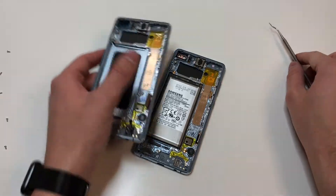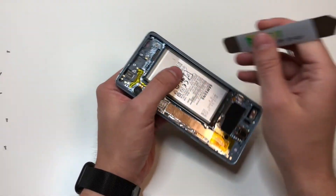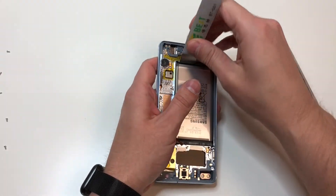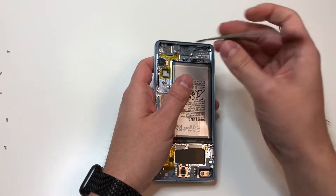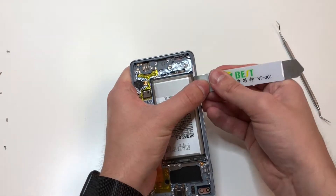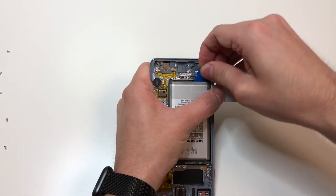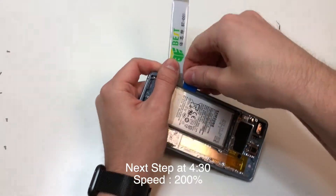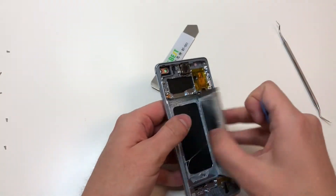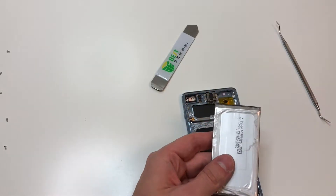Now we can remove the battery. Use a pry tool but make sure not to puncture the battery. There are two sides: one side has a little gap where you can put the pry tool in, and the other side doesn't. Start at the gap and pry just enough to lift up the battery. Then use a plastic pry tool to cut through the adhesive — it's a lot harder to poke through the battery with a plastic pry tool than with a metal one. Once one side is lifted, the other side should lift when you add pressure and you can remove the battery.